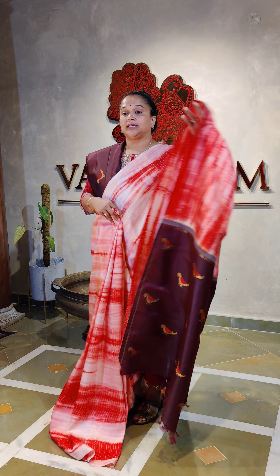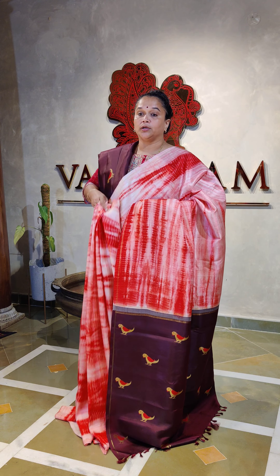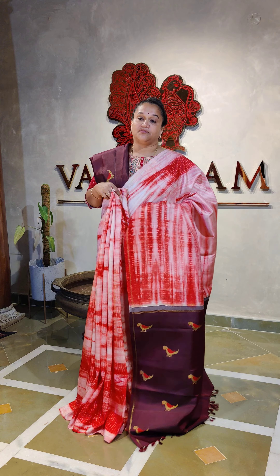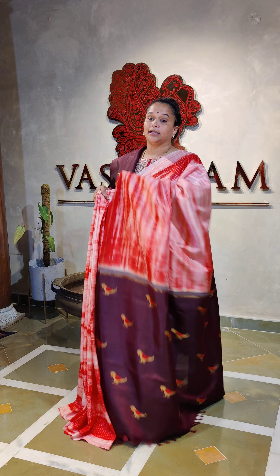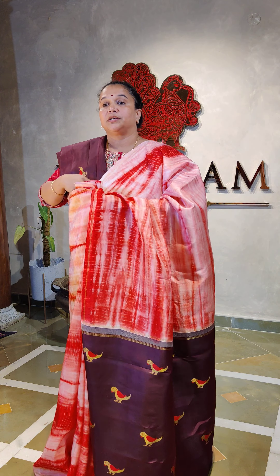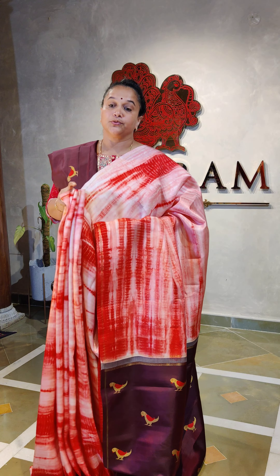Look at the blouse and the pallu — they are looking equally classy. A very rare combination to own, and with the butas and the blouse with the same buta, it's definitely a must-own collection. Pure zari, pure silk, handloom Kanjivaram — that shibori done all throughout. A very beautiful piece. This blouse will look very different and you can use it for many other sarees as well.